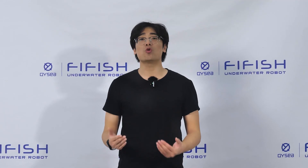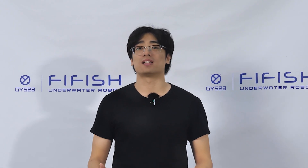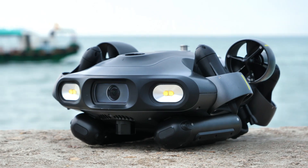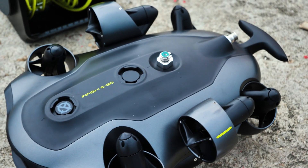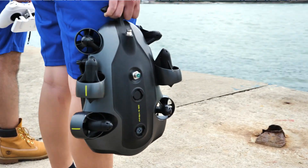If you answer yes to any of these questions, then you need the Firefish Ego — the new paradigm of efficiency, strength, and reliability. The Firefish Ego is a state-of-the-art underwater robot that can help you achieve your underwater goals with ease and confidence.